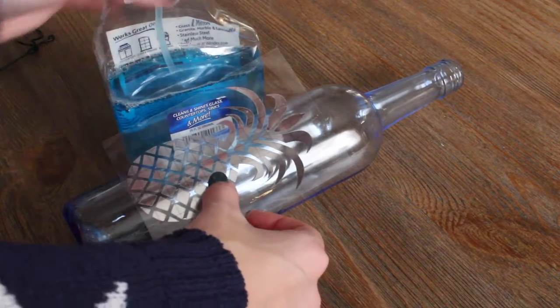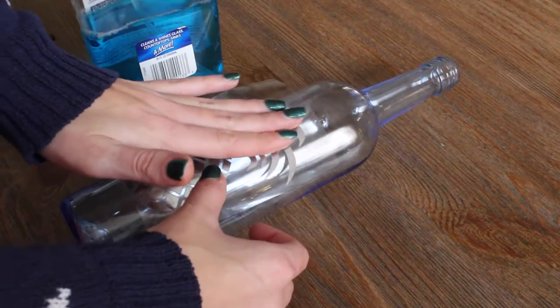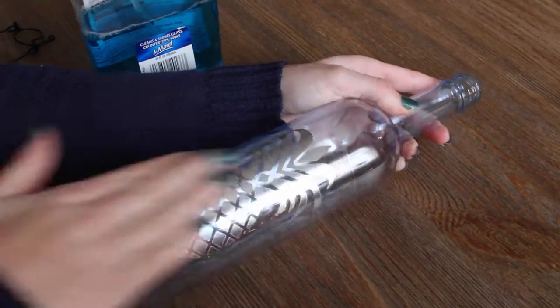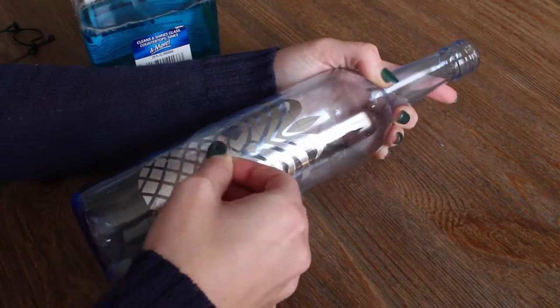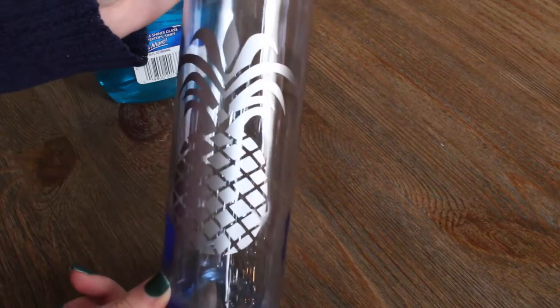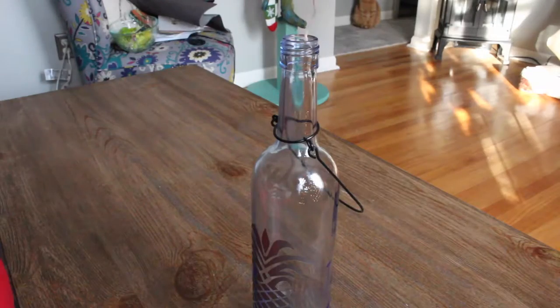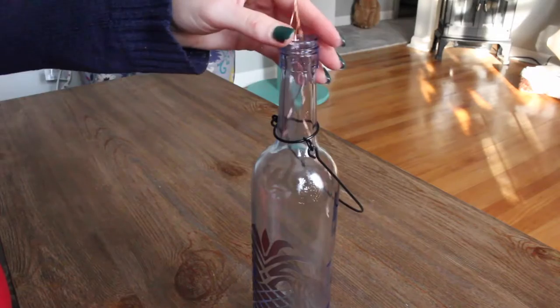First, stick the vinyl decal on the wine bottle. Then put the handle from the light kit around the neck of the bottle. After that, put the solar cork with the lights in the bottle.